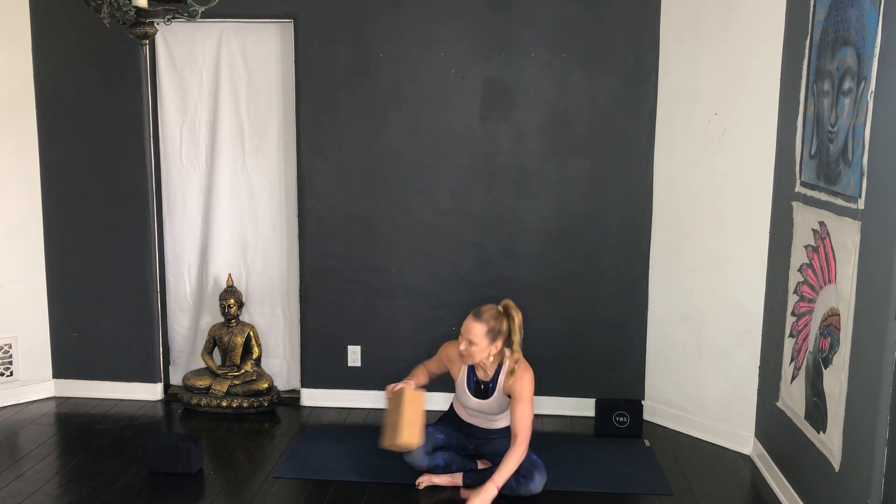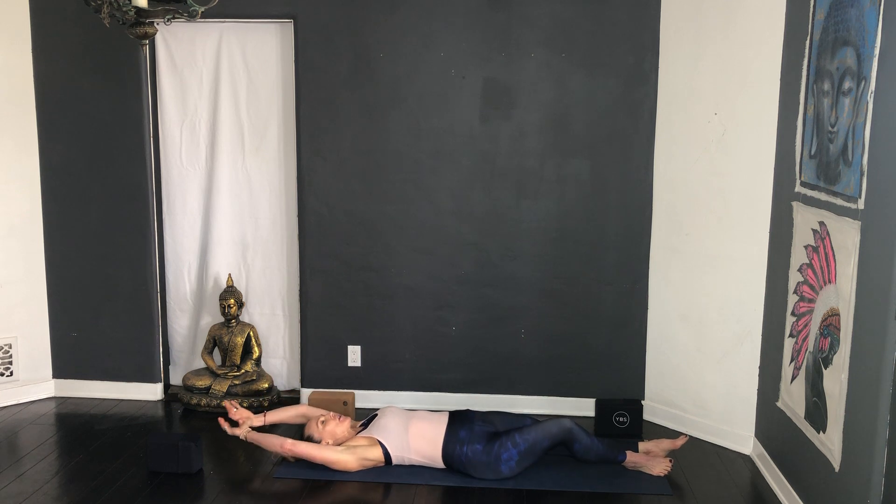Okay yogis, just bring in any blocks and put them at the top of the mat. We're going to start lying all the way down and take a full body stretch — arms up and over the head, roll the inner thighs down, point the toes. Take a deep breath in and a big sigh out. Change the hook of the thumb so the other thumb's on top, inhale lift, squeezing the biceps into the ears, pressing the front ribs down, rolling the inner thighs, big breath.